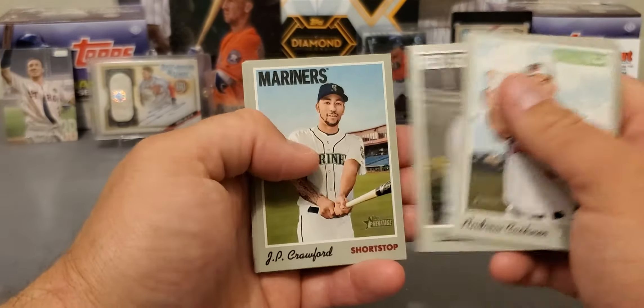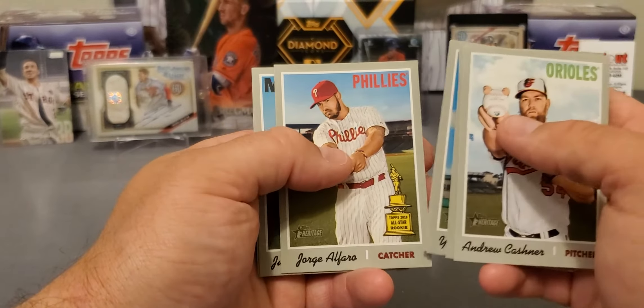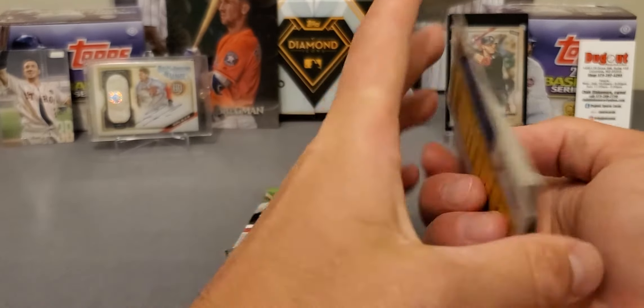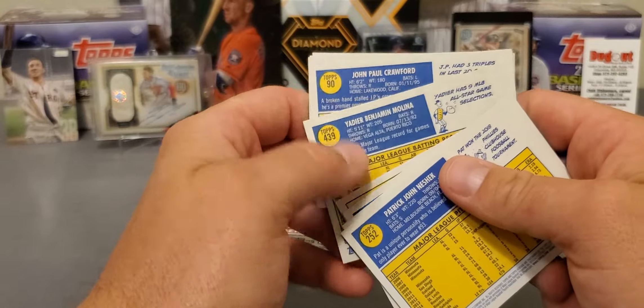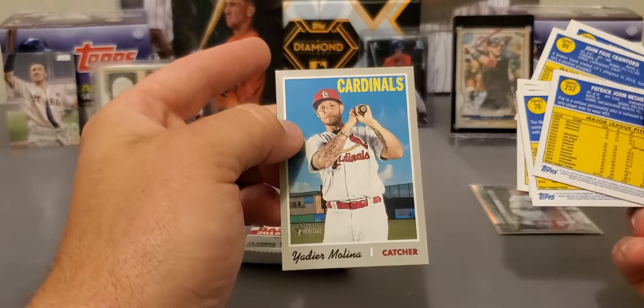Rookies. Molina. Afaro. And Pat Neshek. Probably got a high number in here. Yeah, 439. I think that Molina would have been a short print.